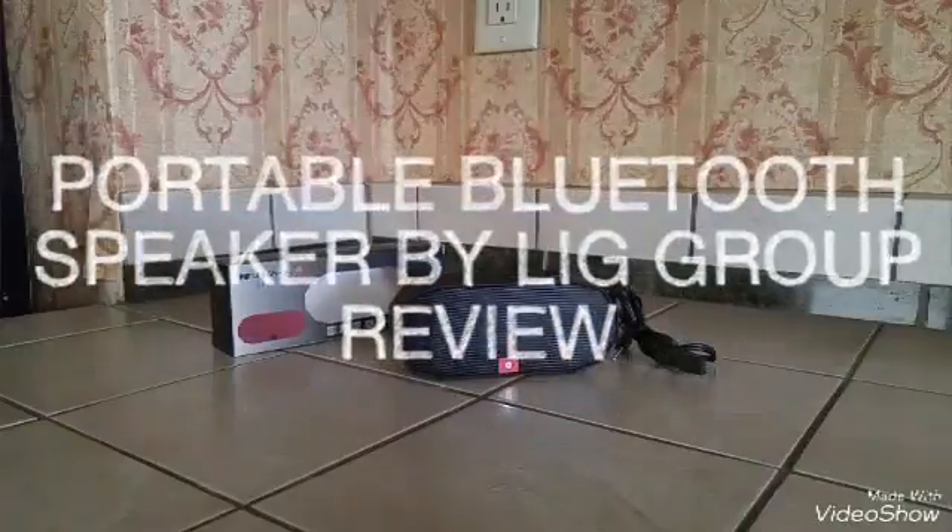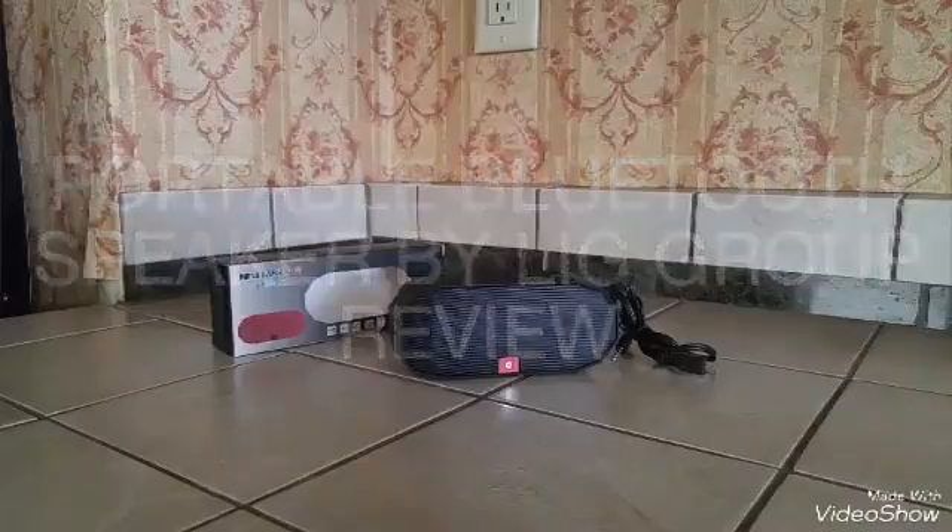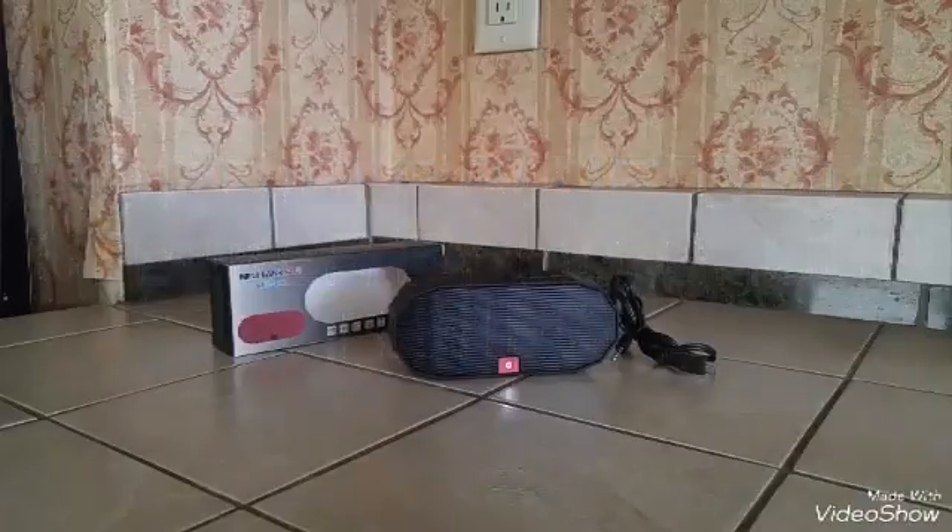Today I'm going to do a review on this portable Bluetooth speaker by LIG Group. I received it for free through a website called Thomason in exchange for a review, but all opinions are completely my own. We're going to get started and take a look at the product.